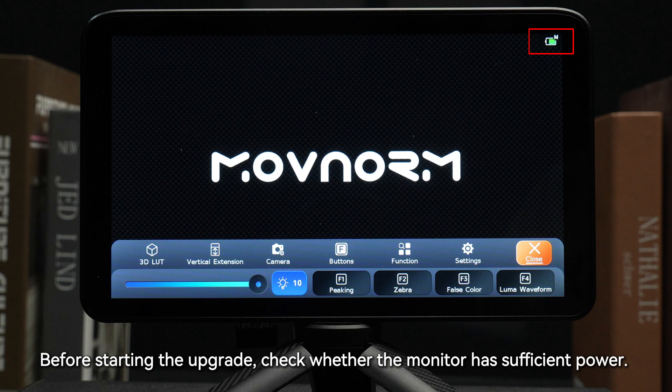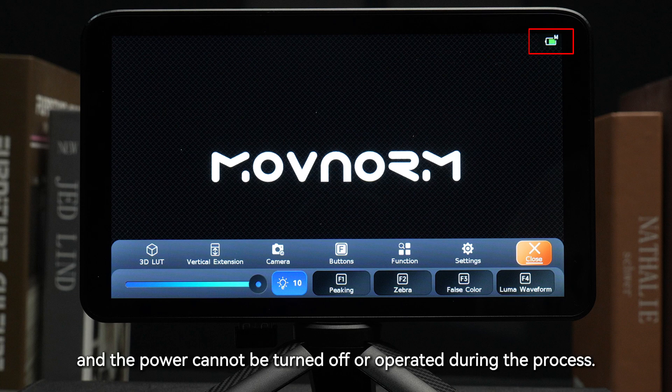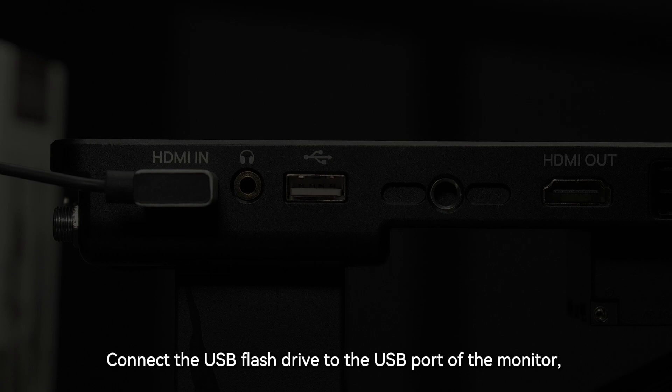Before starting the upgrade, check whether the monitor has sufficient power. The upgrade process takes a long time, and the power cannot be turned off or operated during the process.